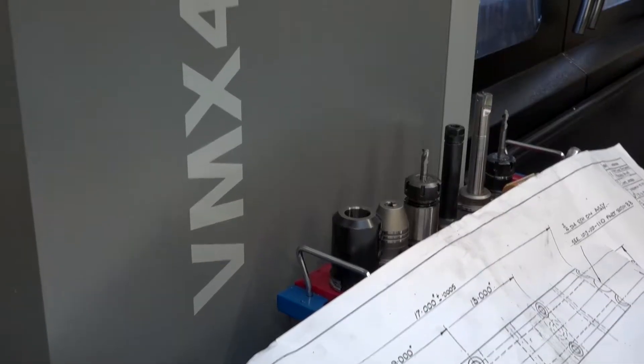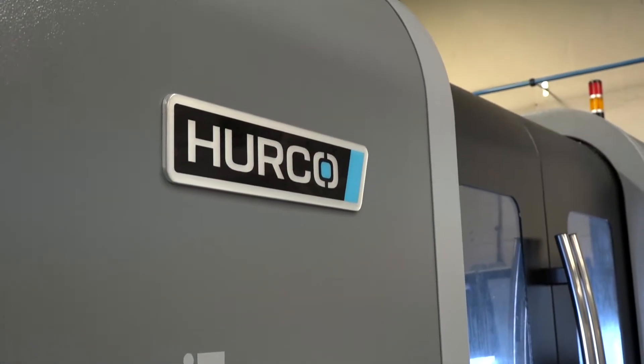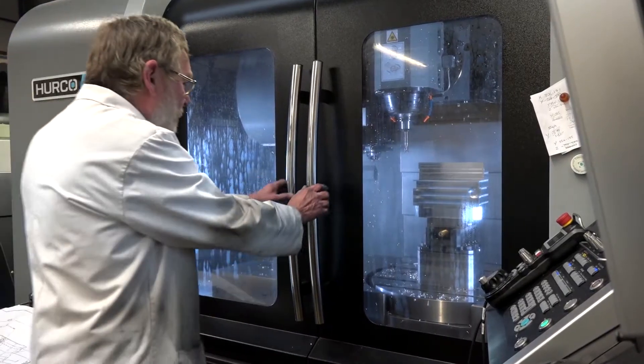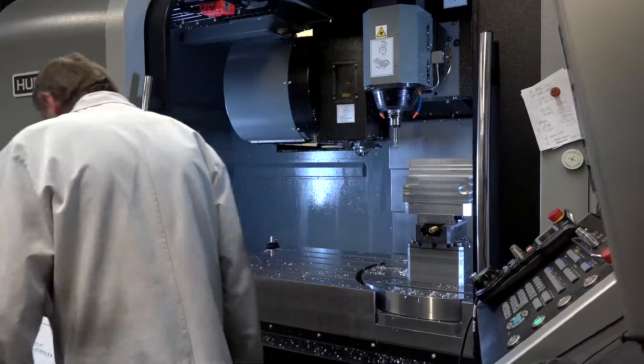Jamie, you've just purchased a VMX 42 SRTi from Urko. What can you tell us and what do you like about this machine? The machine's got great versatility — you can put bigger jobs on there because the C-axis is in the bed, as opposed to a trunnion machine where you're quite limited with the bed space that you have, so it allows you to do bigger jobs and more interesting work as well.